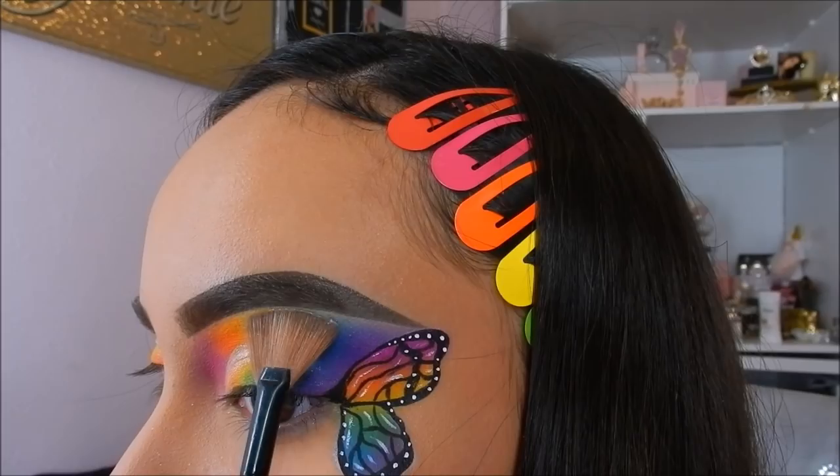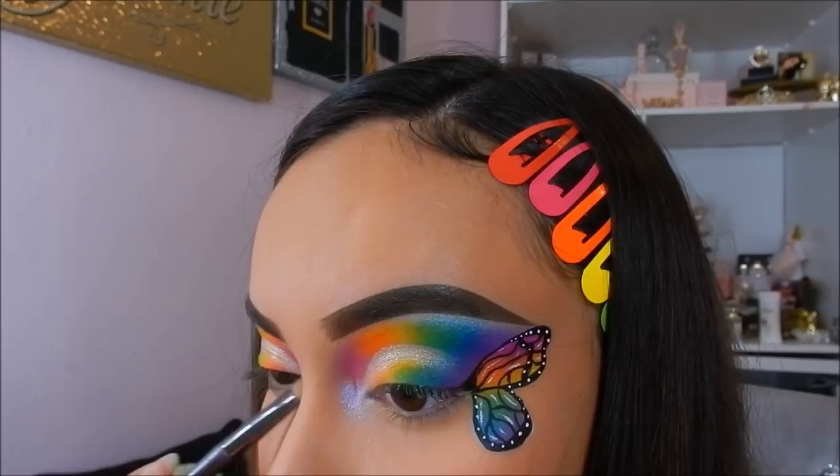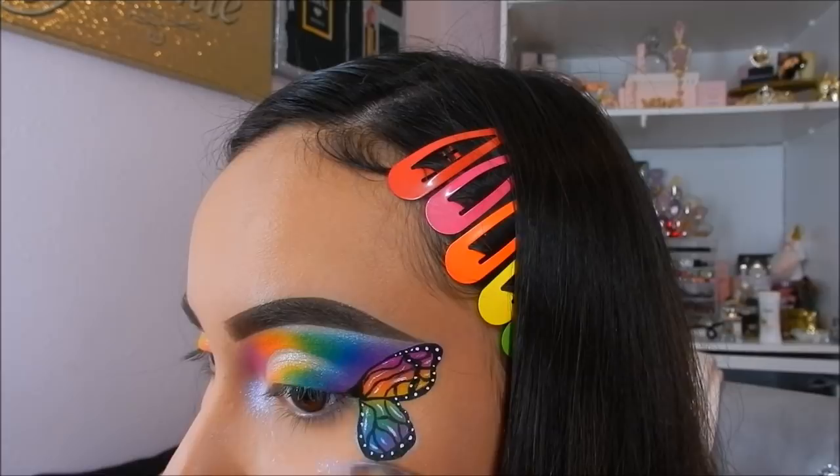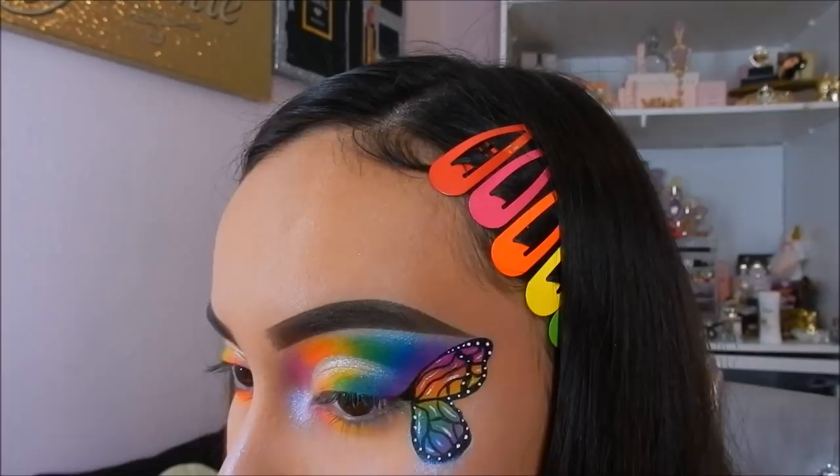For highlighting, I will be taking the Makeup Addiction Cosmetics pigment in the shade Purist. Using the same colors that we used for the rest of the look, I will be applying this to my lower lash line.